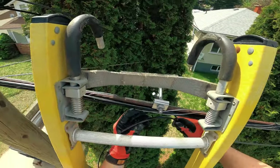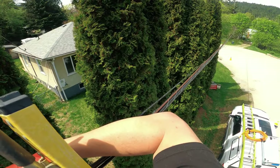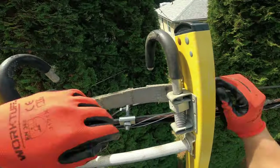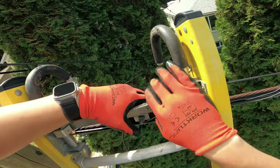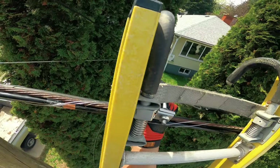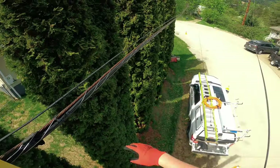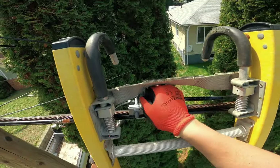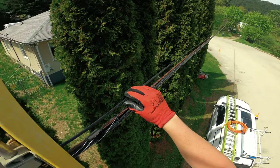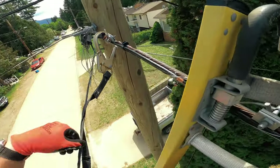I'm just going to get on there, then we're going to hand tighten — not all the way — and then from here we can tighten the clamp. I think I'm good there. I'm just above it, but you have to realize that I'm also putting tension on the strand, so it should drop down a bit.